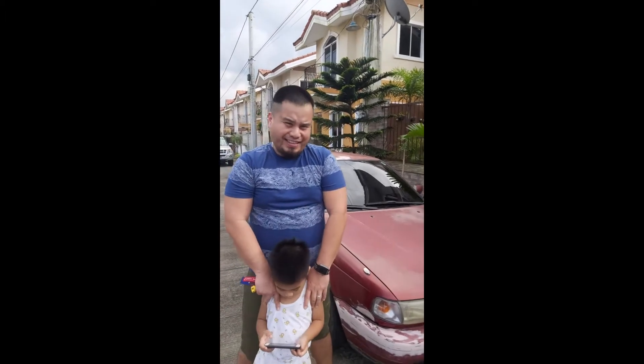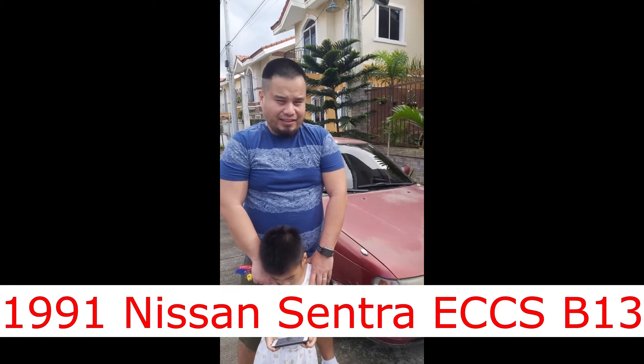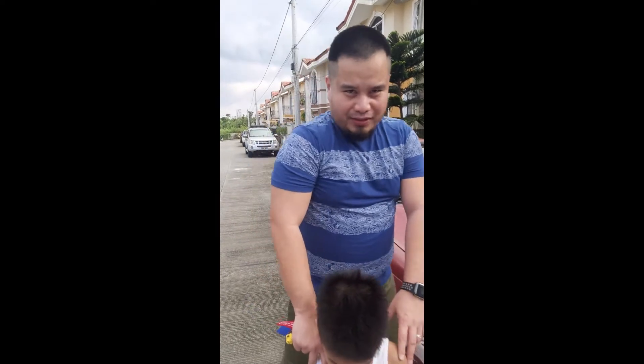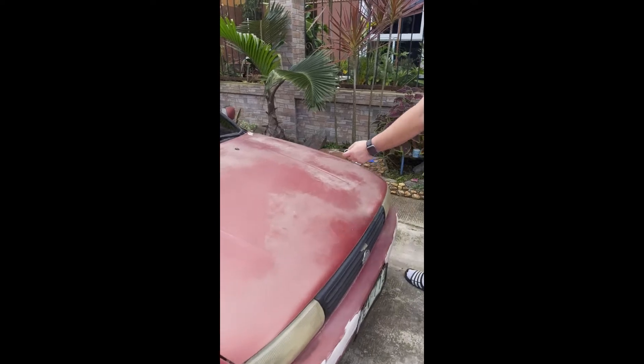We're here now in the Philippines and this is our new old car. It's a '91 Nissan Sentra ECCS B13. I will walk you through the car — the car is still in progress. It's color maroon.